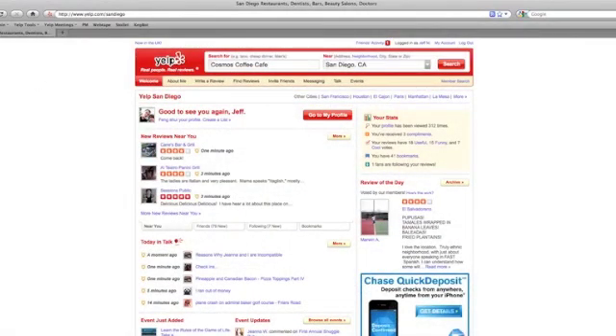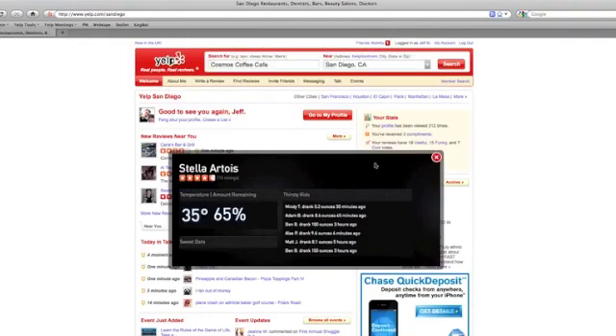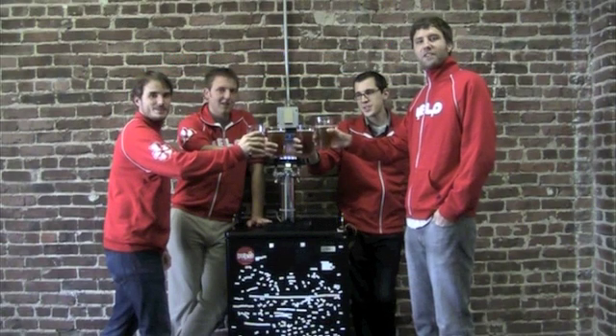We also built a bookmarklet so that if you want to check the status of the keg from your desk, it's just a click away. Cheers from Yelp!